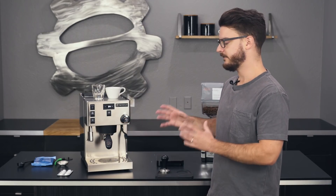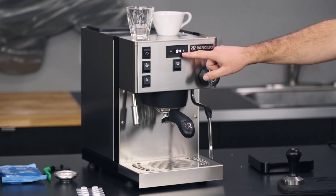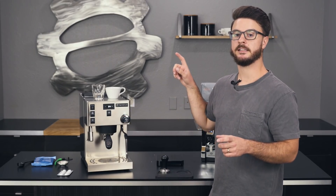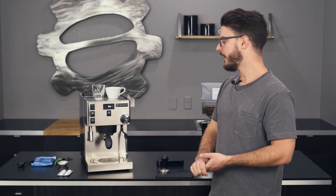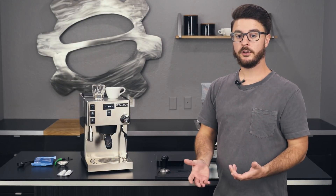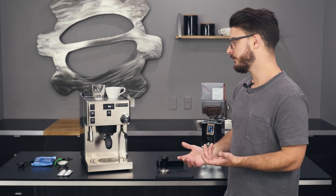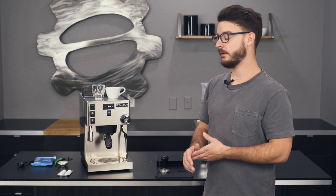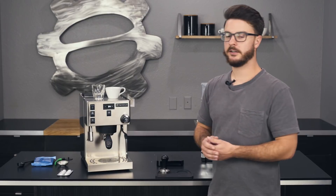Some people have said it looks like the original Sylvia but zoomed in. It does have a PID controller now integrated — there's PID control on both the brew boiler and the steam boiler, which is pretty great. On the original Sylvia, you either had to have a company install the PID for you or do it yourself and risk warranty issues, so it's great that it's now built into the machine on both boilers.